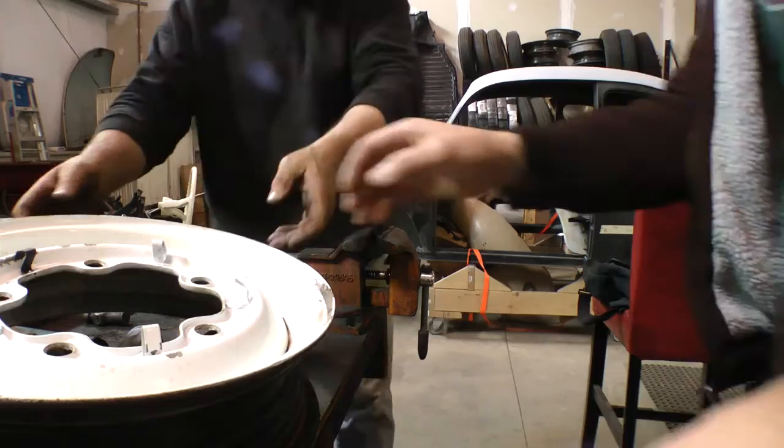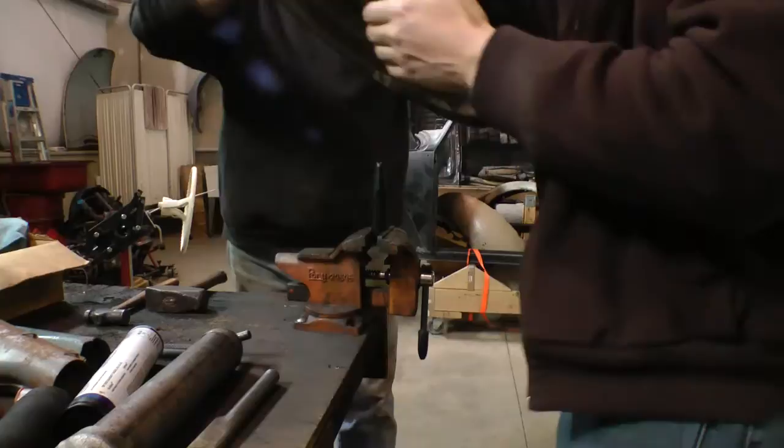To knock out the old pin, you either drill it out or you can use a chisel to knock out the broken pin that's in the hole. Drilling is probably a little easier.